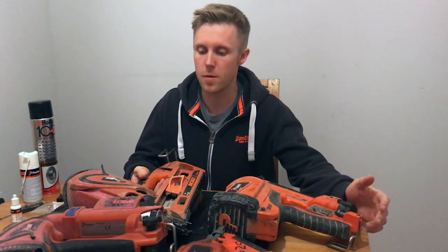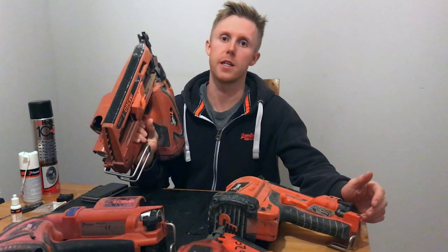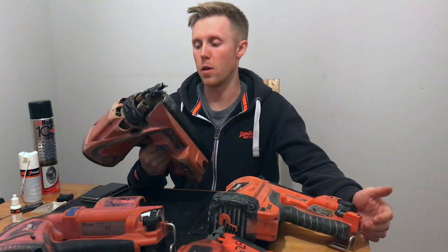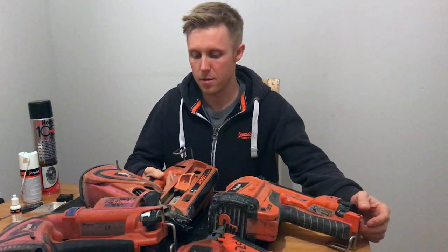Hi, I'm George. I'm a carpenter and I've had this Paslode IM360 CI for the past six years. It's taken quite a lot of abuse and it's gone wrong a few times, so I've nursed it back to health just through trial and error, trying to figure out what's wrong with it.